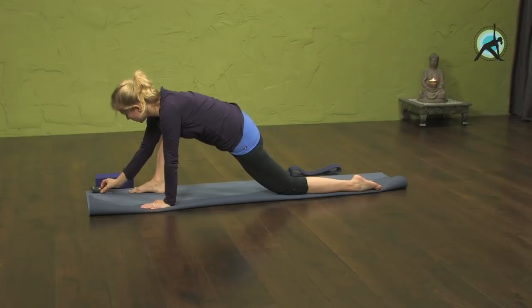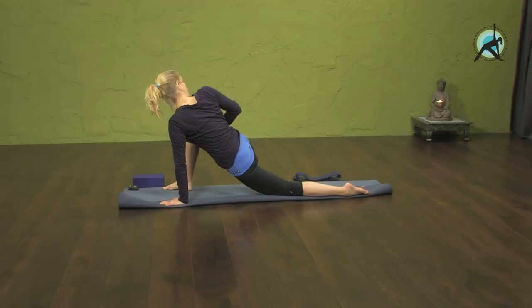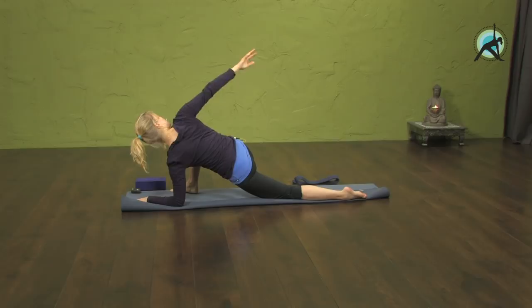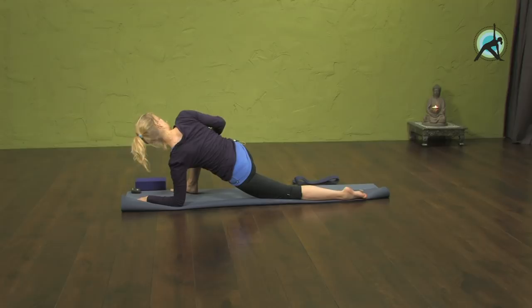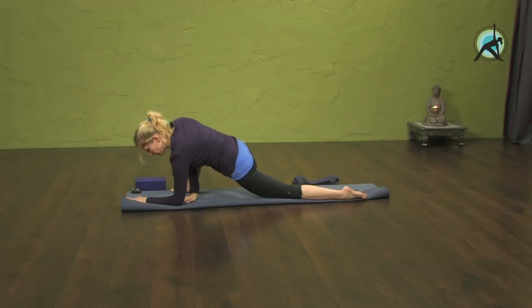Then you're going to do dragon twists. You can be here and place your right hand on your thigh and just twist that way. Or maybe you're on your forearm and you're twisting open to the right. You can bring your arm behind your back or have your hand on your right leg and push it away a little. Breathe again for about a minute. When this gets intense, if it's okay intensity, breathe with it. Allow yourself to be with it and not immediately react.